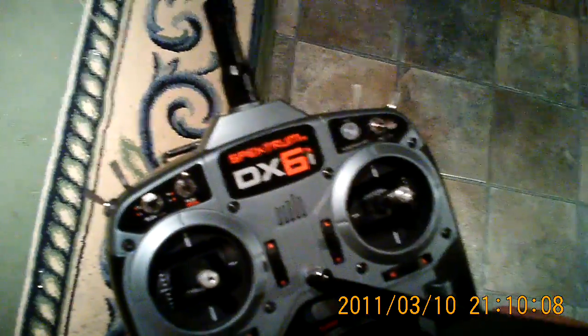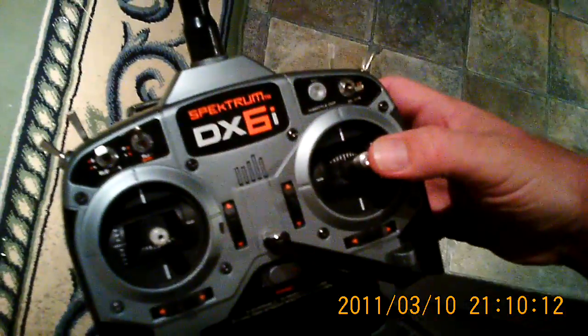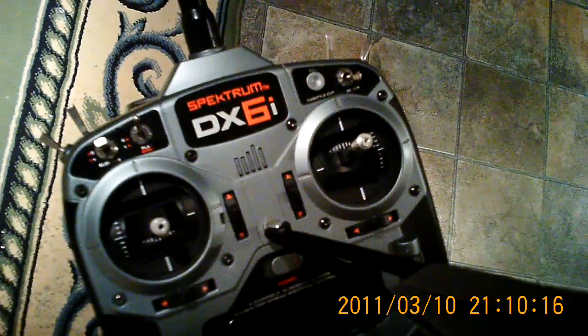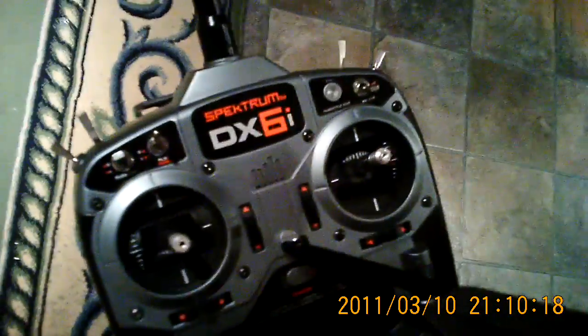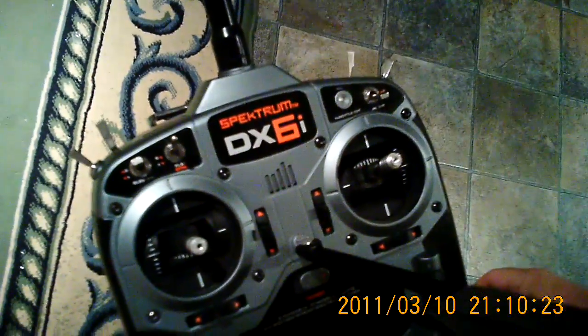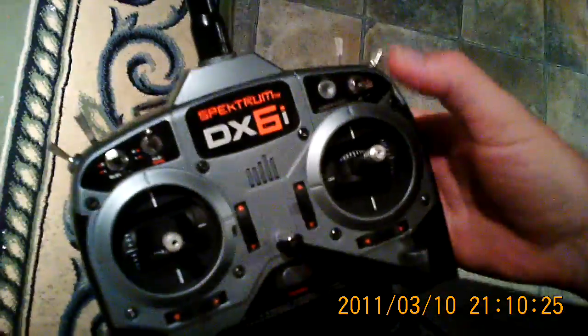Just an interesting demonstration of vortex ring state. So what I'm going to do in the hover is quickly snap the throttle down to the 25% position, then back up to the 70% position. And you'll see that the helicopter will descend all by itself all the way to the ground — that's vortex ring state.